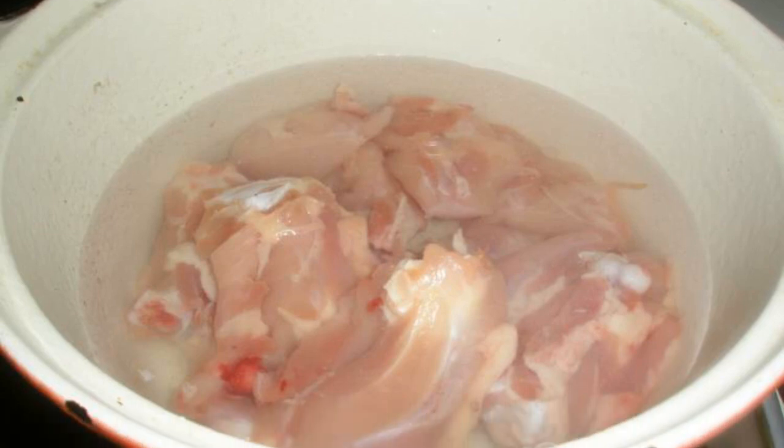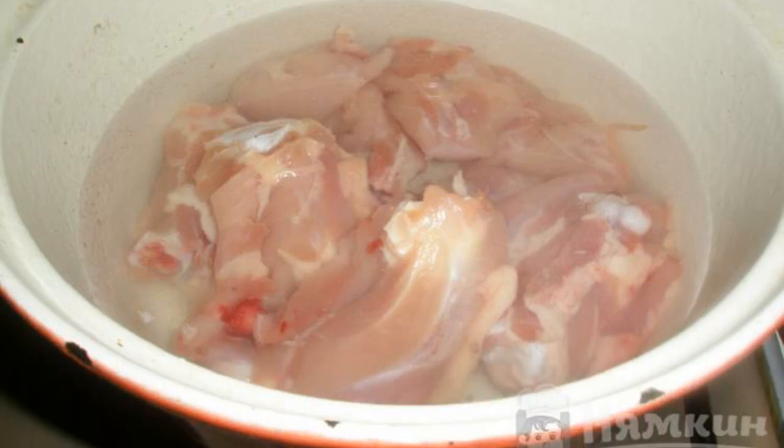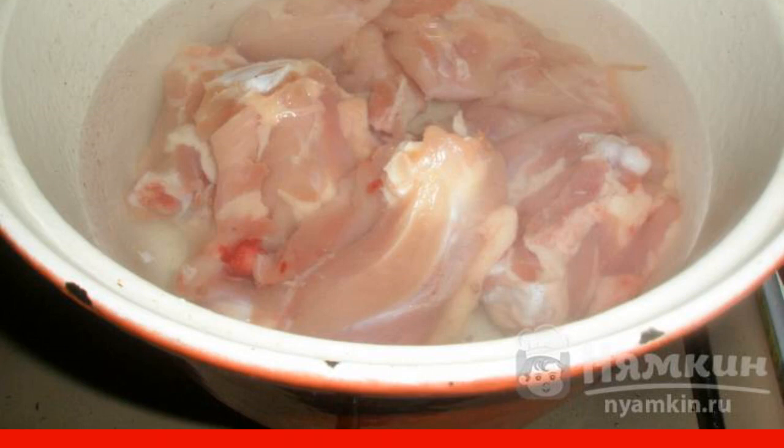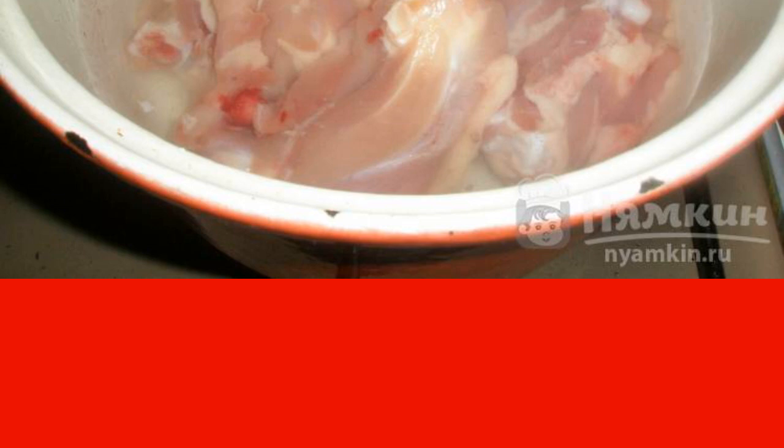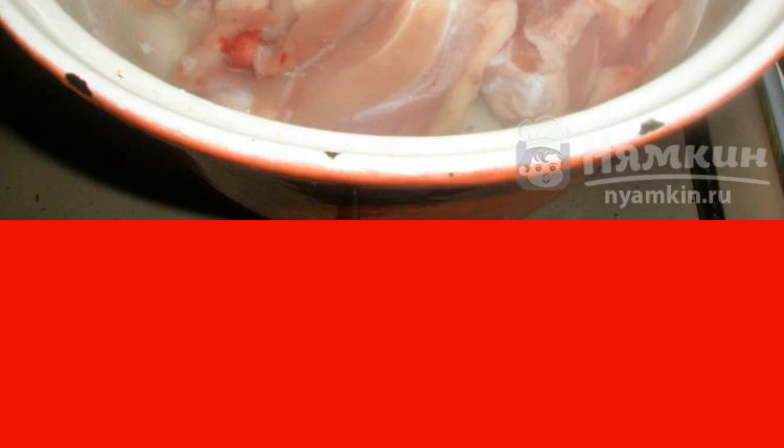Cut the chicken thighs into two parts and remove the skin from them. Pour one liter of water and put it to cook over low heat. When the water boils, add 0.5 teaspoons of salt and remove the foam.